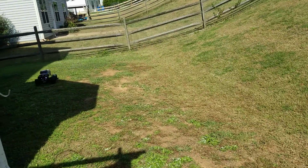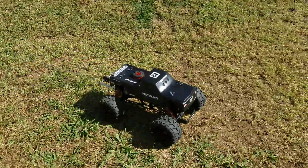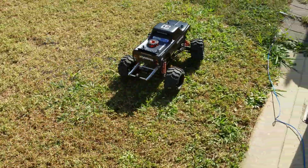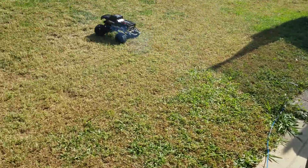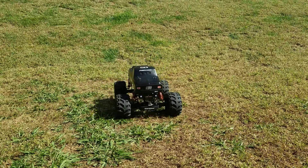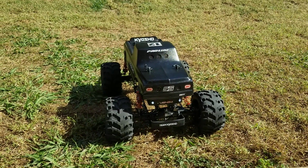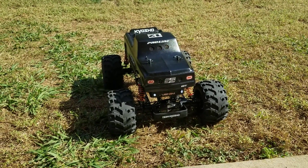It's much better now. All right guys, enjoy your RC.